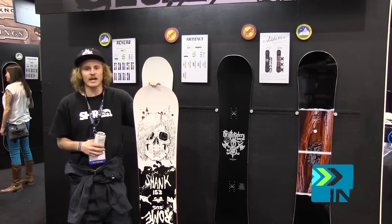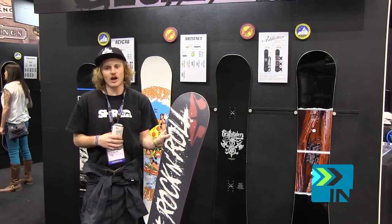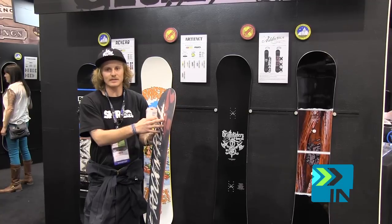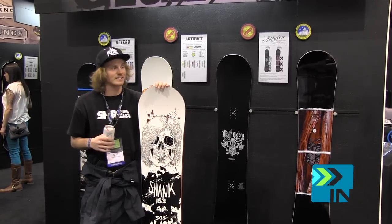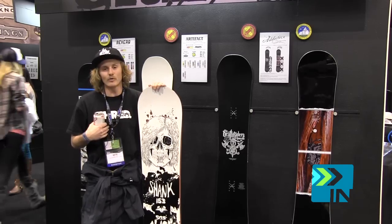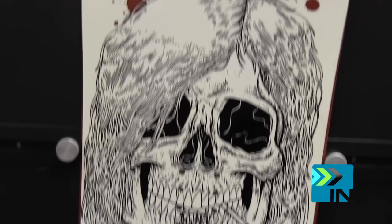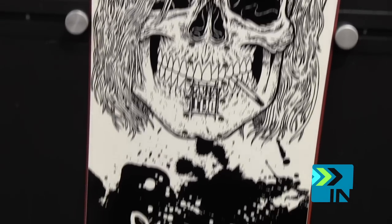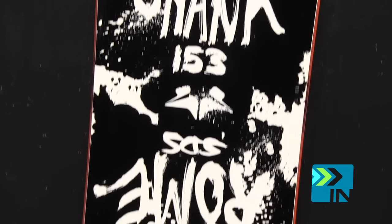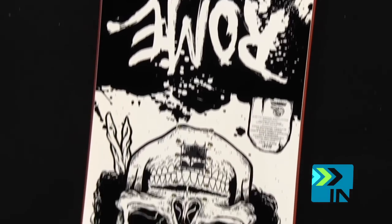This is the 2013 Shank. This board has actually got the same tech as the CrossRocket I showed you — it's going to have that 3D no hang ups diamond technology. This board you're actually going to size down 6 to 7 centimeters. I ride a 145 in it and I normally would ride like a 153. This board is going to be flat camber, but this is a great all-around park board. You're going to be able to go and slay the streets, and it's actually not too bad for jumping too. This is going to be great for the park rat.